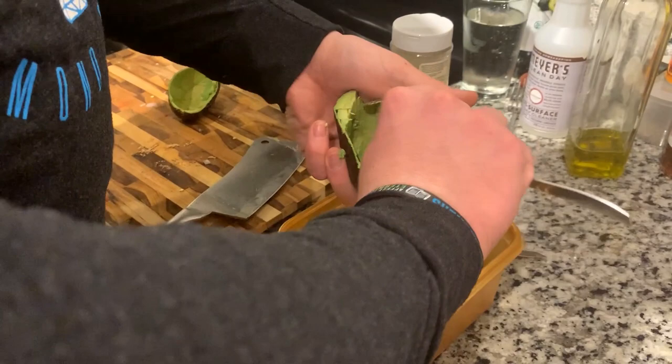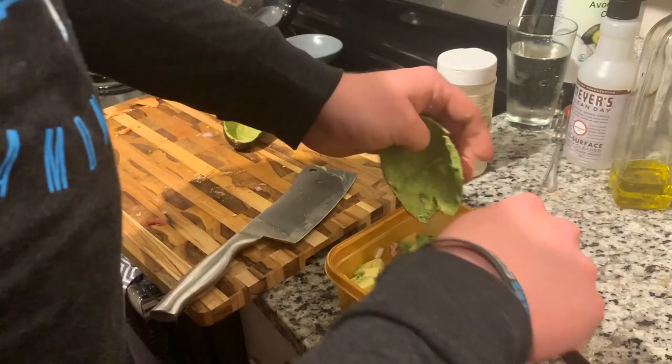I put about four avocados in here and half a red onion. You can do however much you want — depends on how much you like your onion.